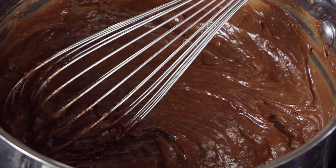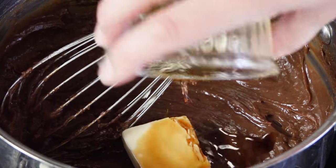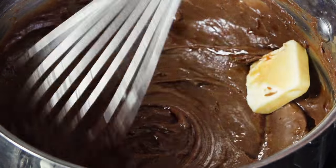The heat is off at this point. Then we add in a tablespoon of butter and half a teaspoon of vanilla extract and whisk that in until the butter is melted. The egg yolk step is kind of a fast process, so hopefully you caught that.